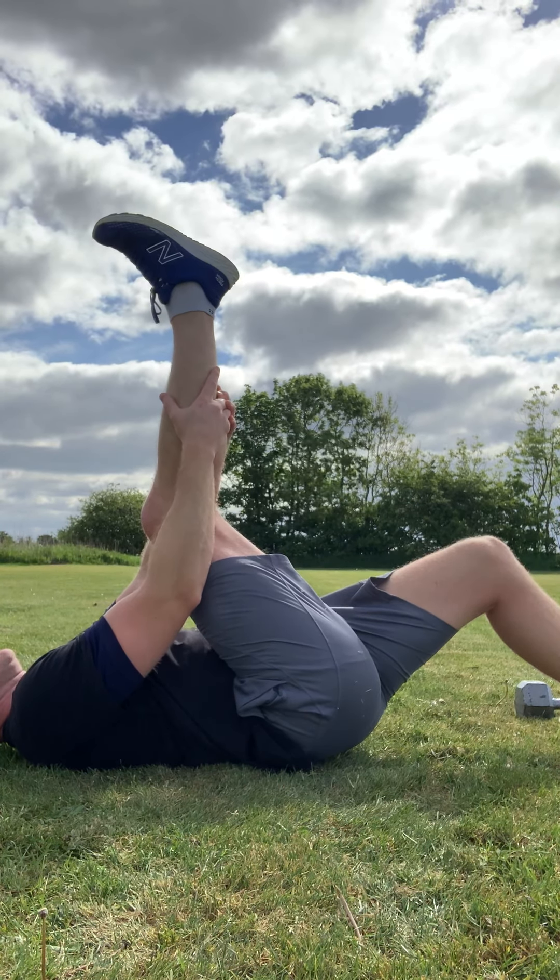Recover that side, let it go down nice and steady, and then switch — put the bend in that leg and now take the opposite leg all the way up. Reach up for it, take a hold of the back of the calf, and then lie back as you pull it in. Try and keep that knee as straight as possible to really accentuate the stretch.